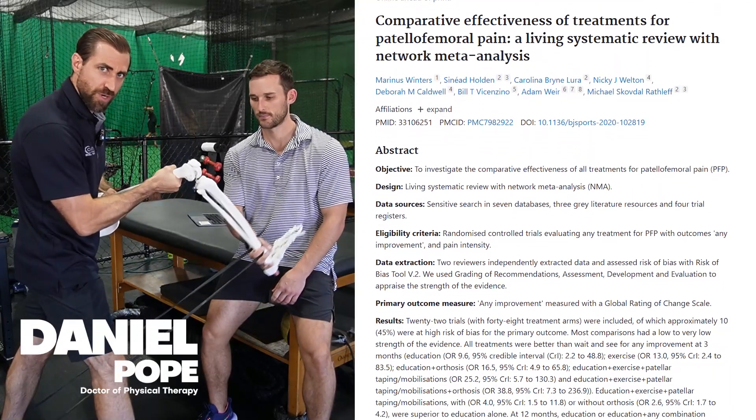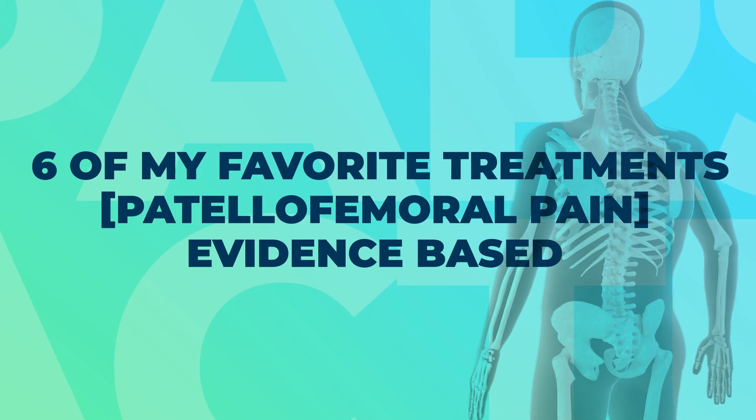Six of my favorite evidence-based treatments for patellofemoral pain. My name is Dan Pope from FitnessPainFree.com. I'm a physical therapist and a strength coach, and we help thousands of athletes through our courses, community, and mentoring. My goal for you today is to make you 1% better.